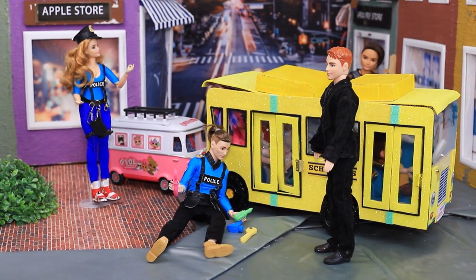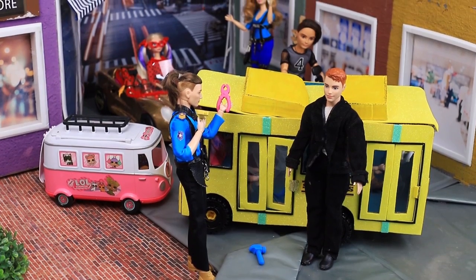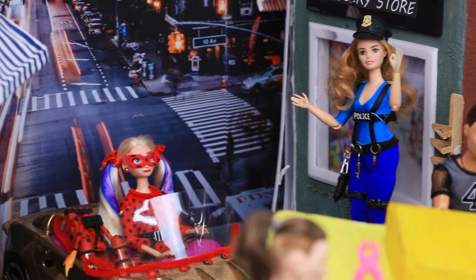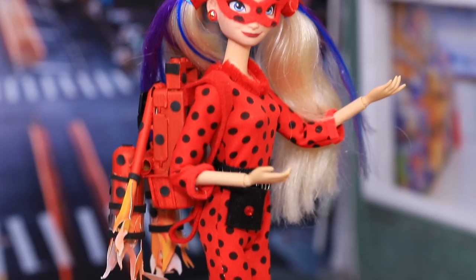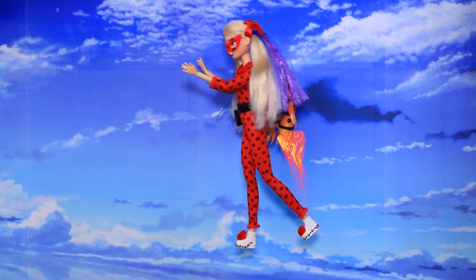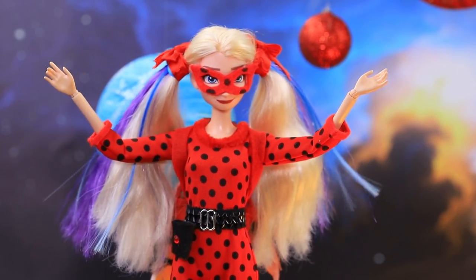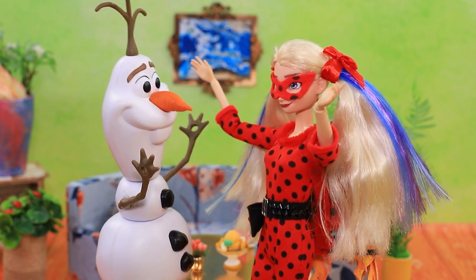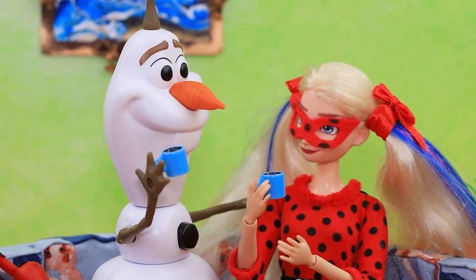Oh not the traffic jam again — how do we get there? I'm running late! Traffic can be a big problem in a big city. Looks like we had a special backpack in the trunk — let's test it! Elsa and Ladybug put on the backpack and flew up into the sky. Wow, space is so beautiful and there are no traffic jams! Here is Olaf's home — how did you get back so fast? I used my backpack! Cool! Now they are enjoying a cup of hot cocoa.